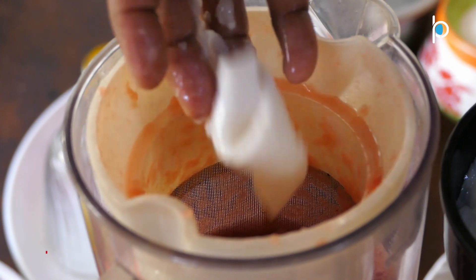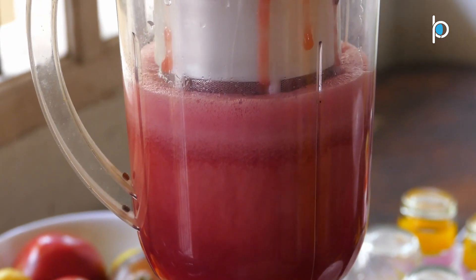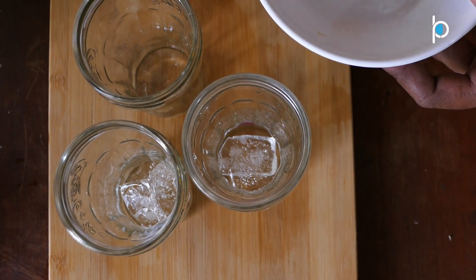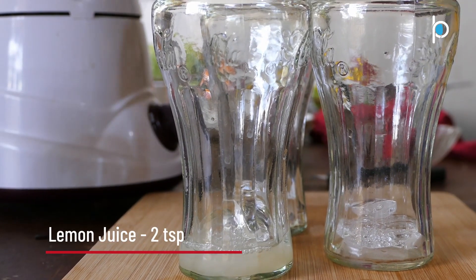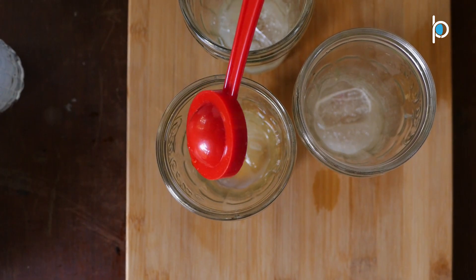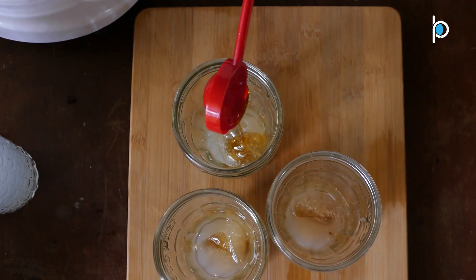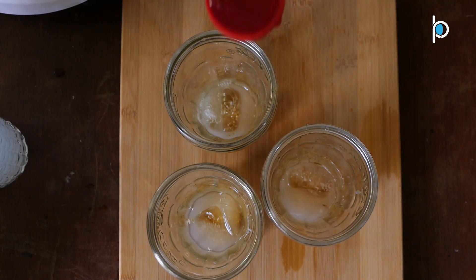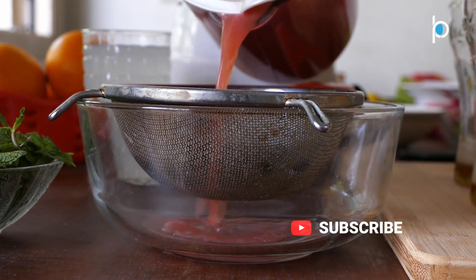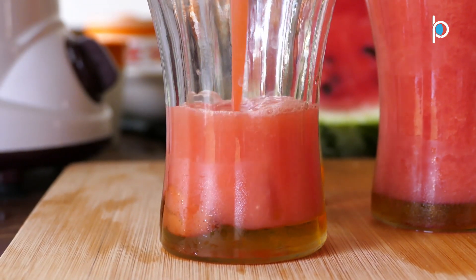Let's put the juice in the glass. Let's put a little ice cube in the glass. Add 2 teaspoons of juice. Add 2 tablespoons of the juice.